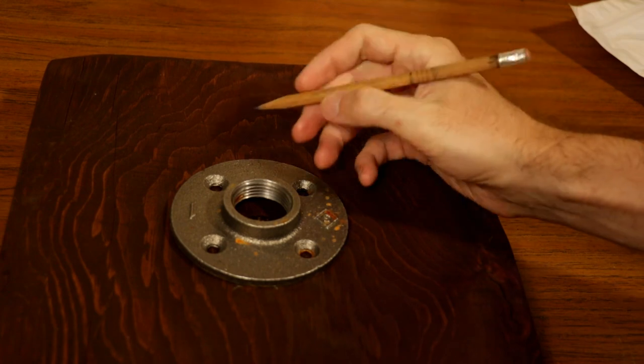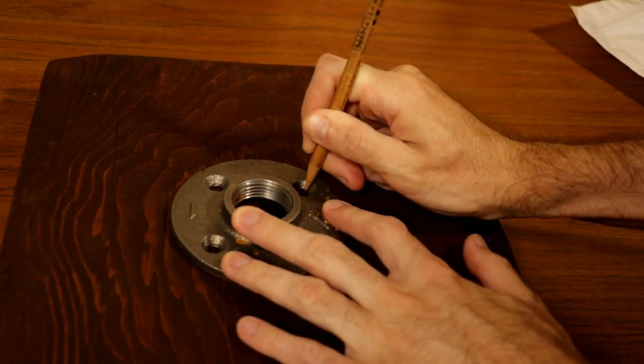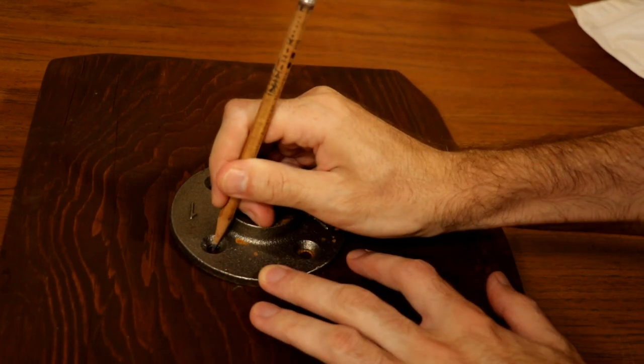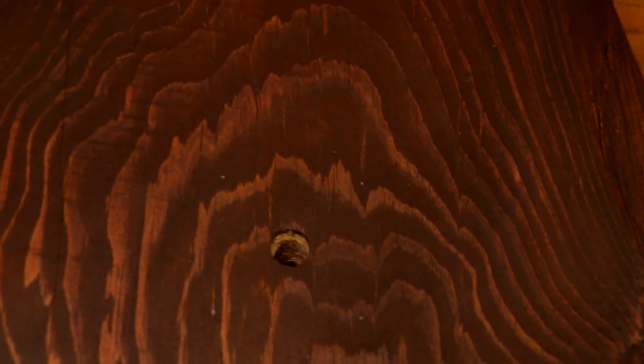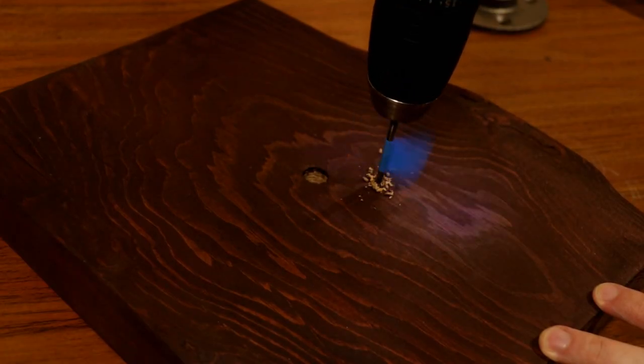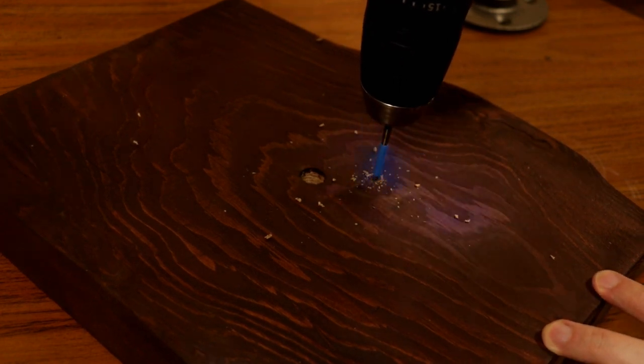Here I'm marking out and pre-drilling holes for the screws that will hold the lamp to its base. Pre-drilling prevents the wood from cracking caused by expansion from the screws when they are drilled into the wood. The screws are one inch long, so I've marked the drill bit with tape — I don't want to end up drilling through the base and into my desk.